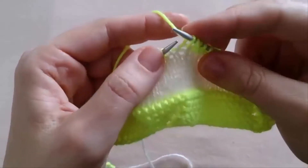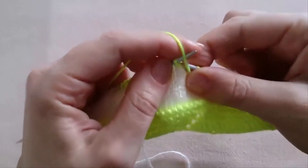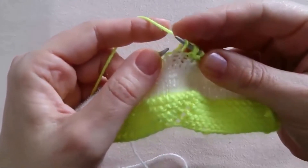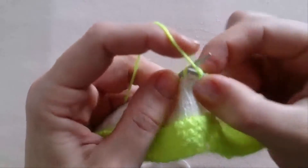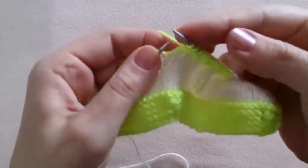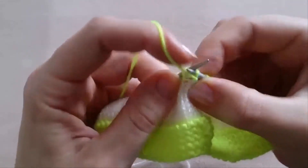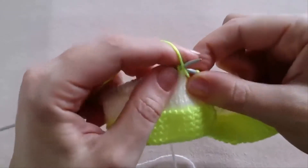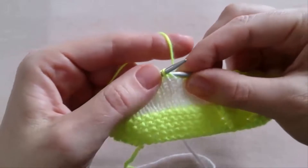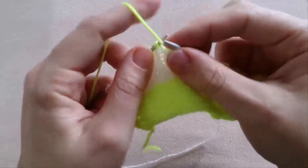Slip the next stitch, and purl 4 stitches again — 1, 2, 3, 4. Again yarn over, slip the next stitch onto the right needle, and purl 4 stitches — 1, 2, 3, 4. Then again yarn over, slip the next stitch onto the right needle, and purl 4 — 1, 2, 3, 4. Again yarn over, slip the next stitch. And here we have 2 stitches remaining — 2 yellow stitches remaining — we purl them: 1, 2.